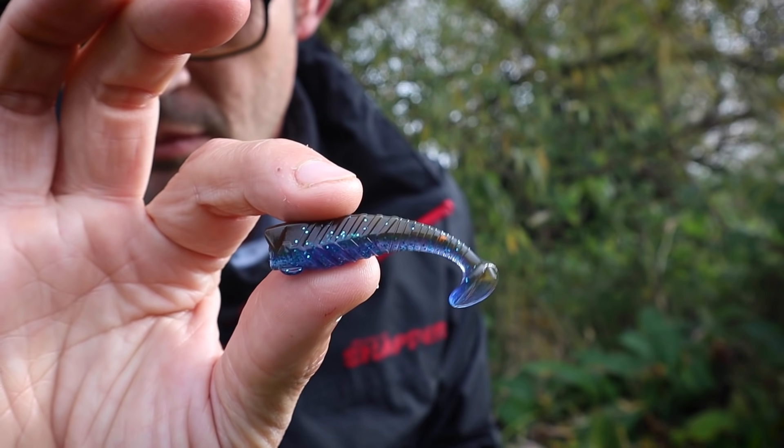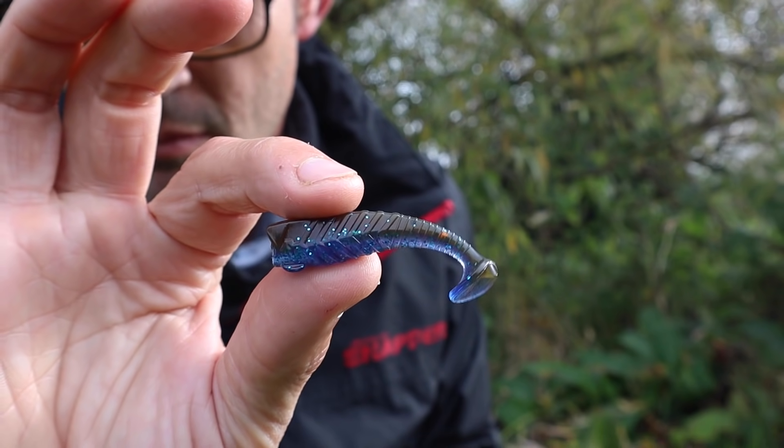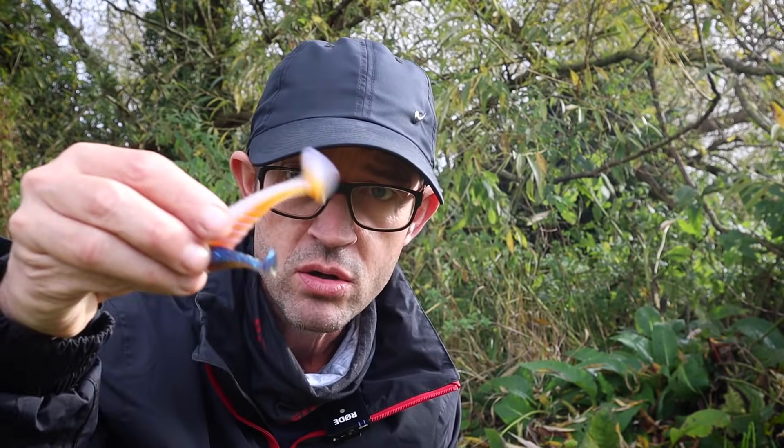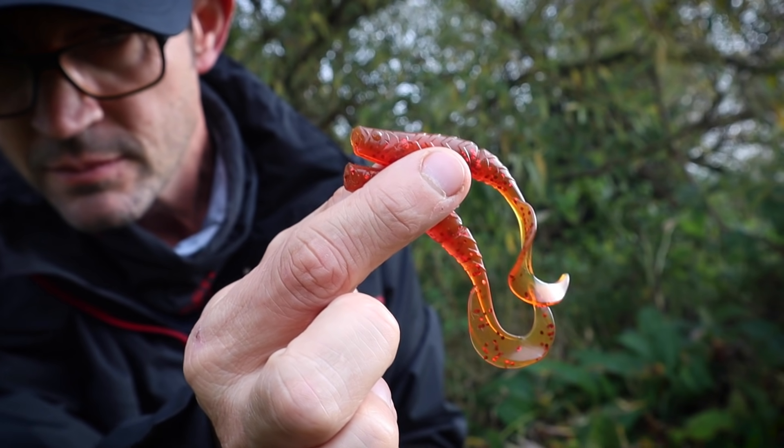That means you can fish it in the water like a shad, then drop it down onto the deck and fish it like a ned-rig as well - really nice. That's the 9cm version in real ale, and it comes in a whole bunch of different colours. There's also a 6cm version that's much much smaller in a variety of colours - all the ones we've come to know and love like Dark Lord, Silver Fish, real ale, and motor oil. There are a couple of new colours like Bruiser and Lobworm that you've definitely got to check out.